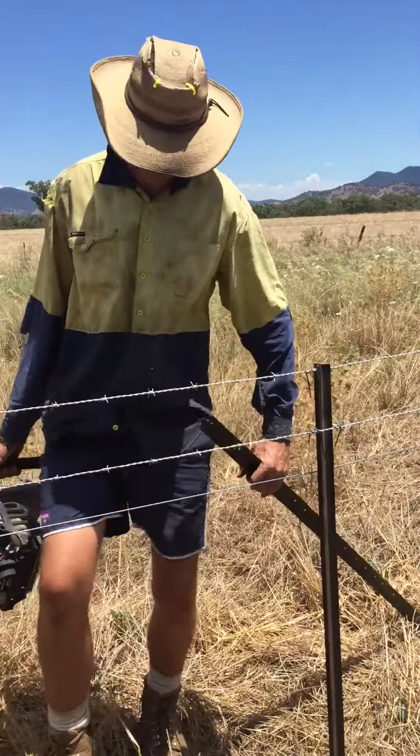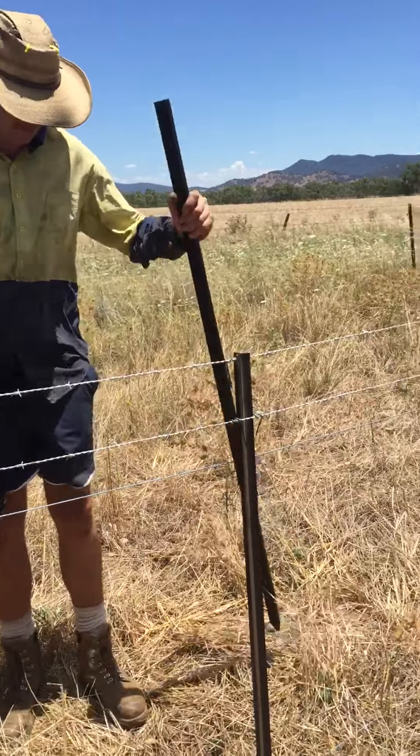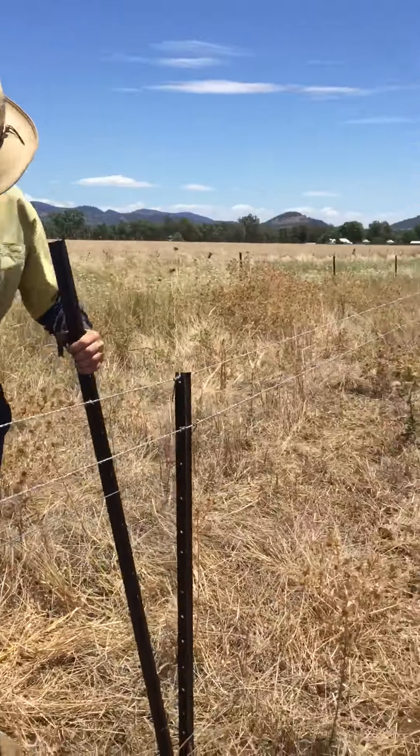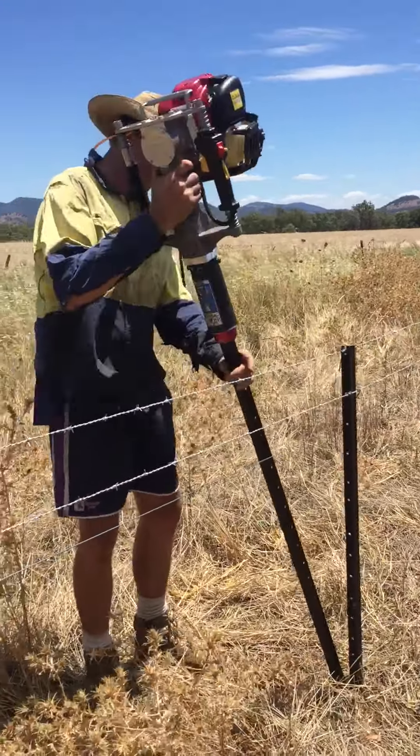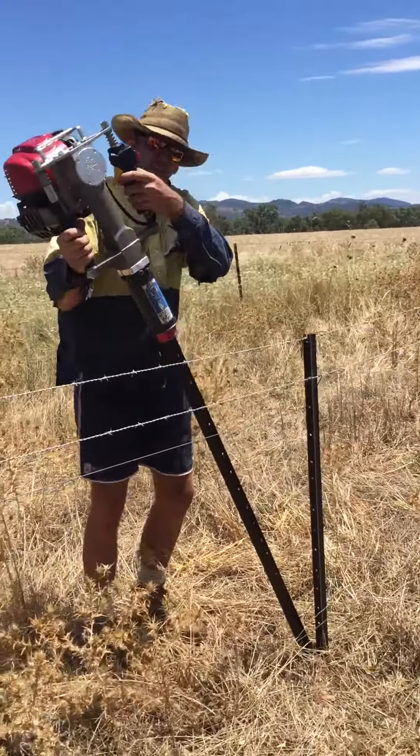Andy's just about to put a cross brace post in this fence line. We've got a slight dip here where the upward pressure could pull this post out. Andy's just about to put the cross brace in and then we'll tie it off.